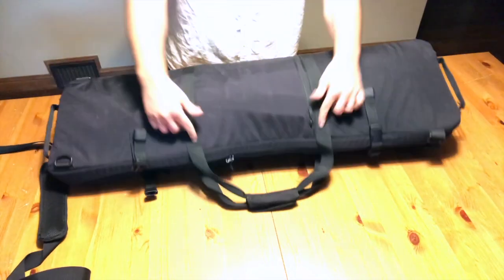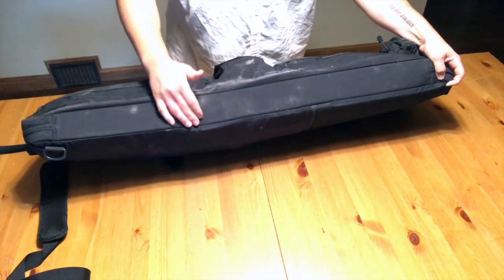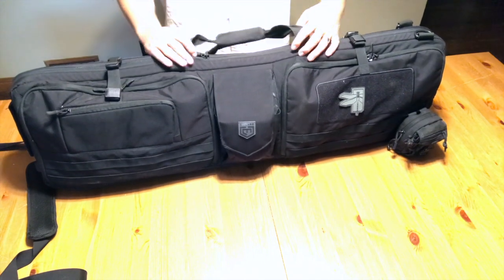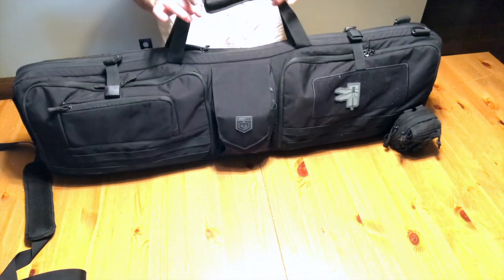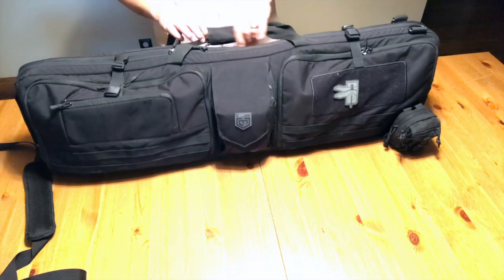The straps run all the way over and under the bag — they sneak under here and come back up on the other side. So they're running under the heaviest part of the bag and supporting the weight. It's not just relying on stitching; it's relying on the actual strength of the 1050D material. That's a great design — no complaints there.